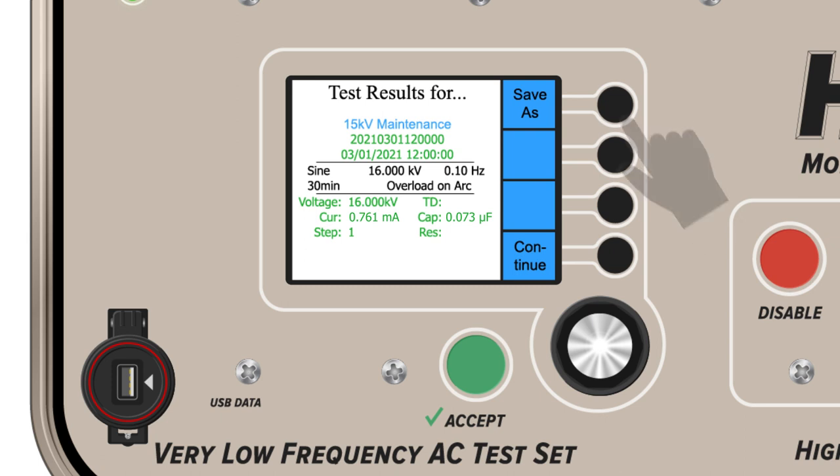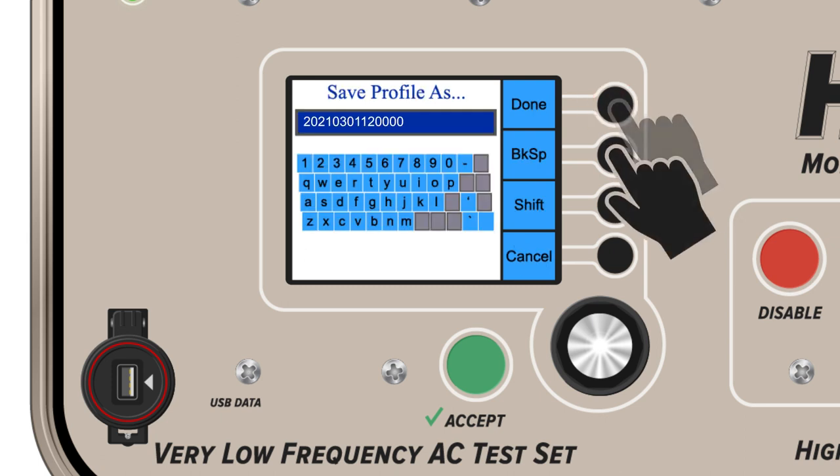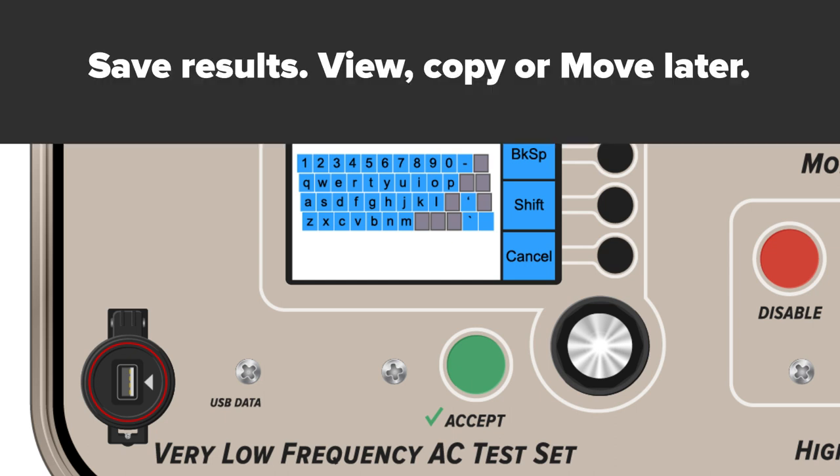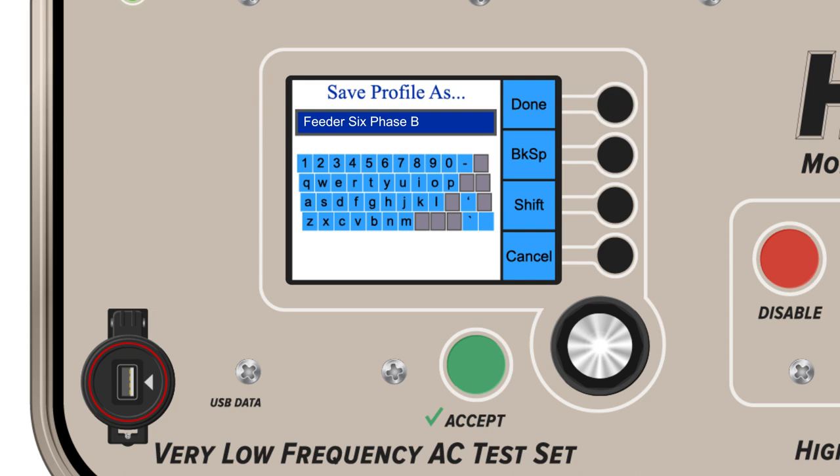Users also have the option of using the save as feature to change the date and time stamp to whatever name they want. View, copy, or move results to the E-Link software later. A separate video covers the operation of the E-Link software.